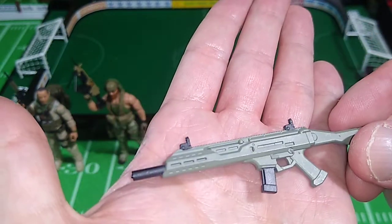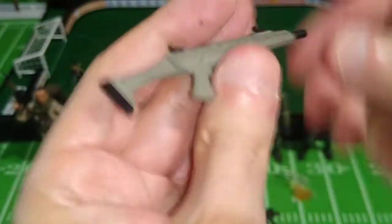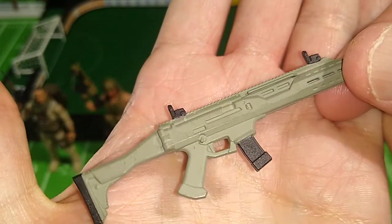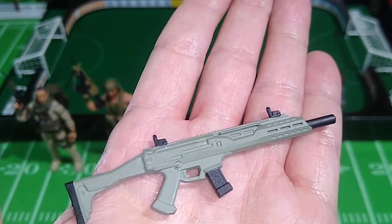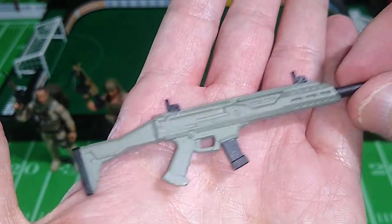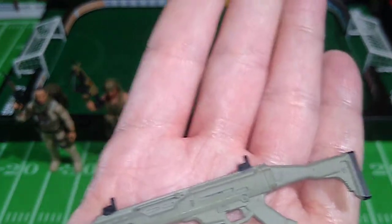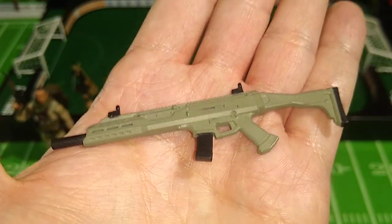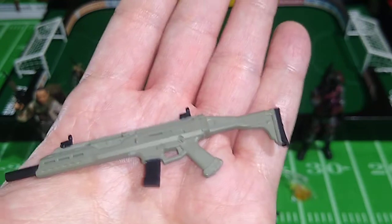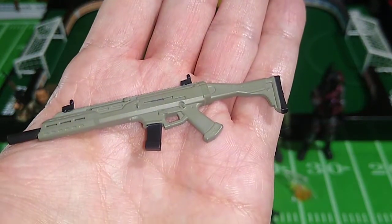These are action figure accessories — military themed action figure accessories. And these are far better accessories than those that come with Hasbro's G.I. Joe Classified figures, which is why I picked up a second Weapons Pack Charlie. These weapons will probably be displayed on my G.I. Joes. I'm pretty happy with most of the weapons that come with the figures, so these are just a bonus.